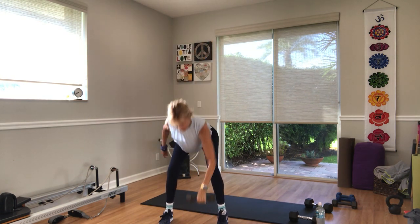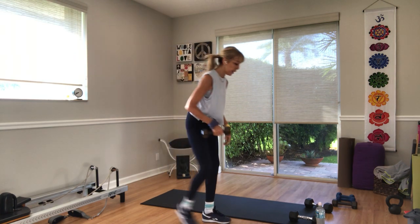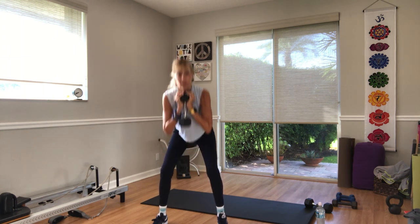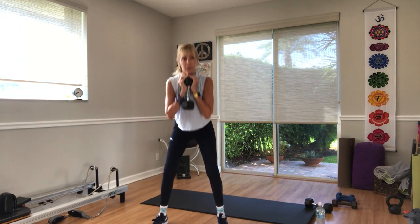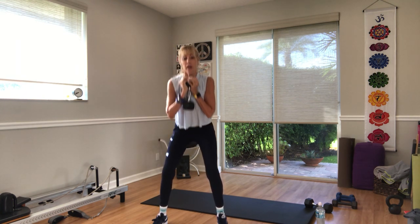Three, two, and rest. Goblet squat — one heavy weight. You can change weights if you want. Hold the weight underneath your chin. In three, two — turn your toes out — one. Go, 20 seconds. Down and up. Weight back in your heels. You can also do this without weights or without a squat. Five more seconds — three, two, and one.